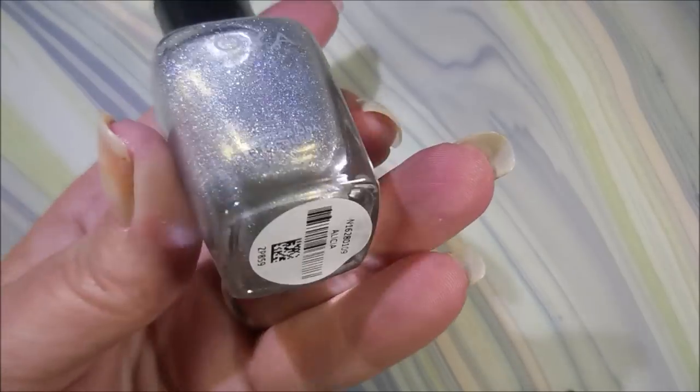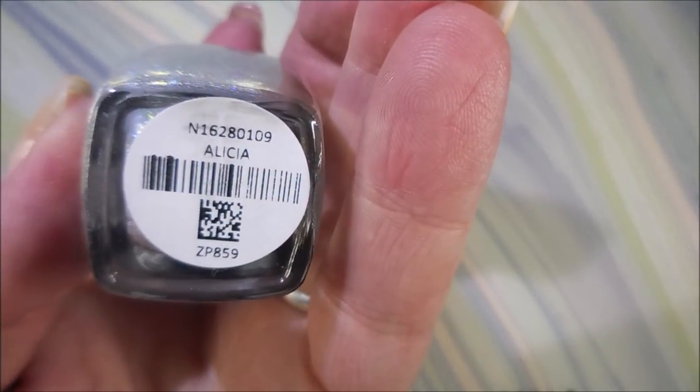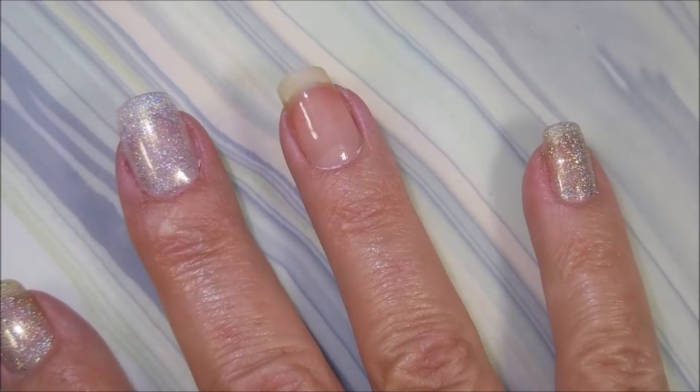I've started off with Nelteak's Formula 2. And here is Zoya Alicia. Here we go.